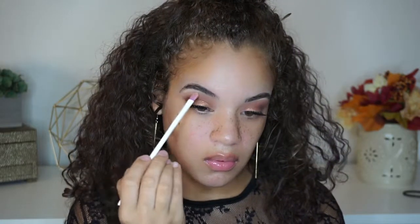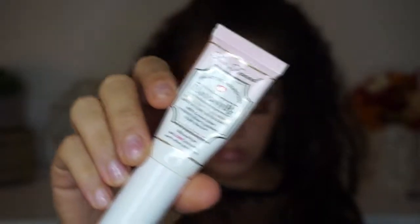Taking the shade Wheezy, which is a creamy light beige, I'm going to take that and run it on my brow bone area to highlight.